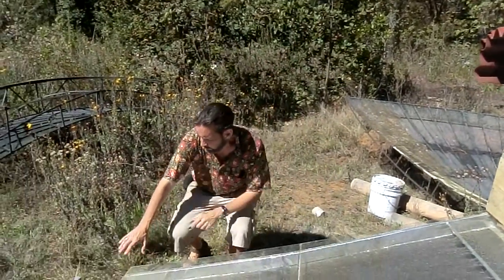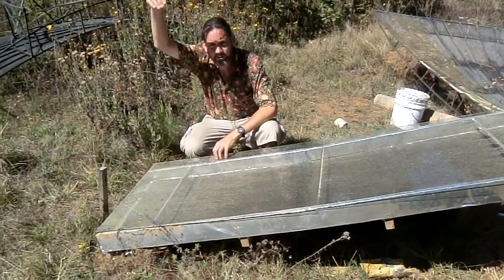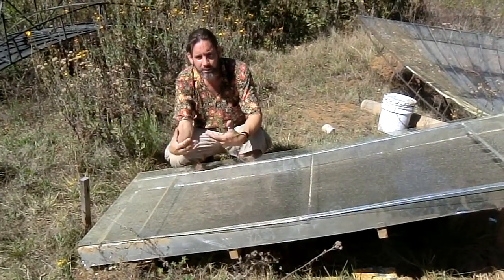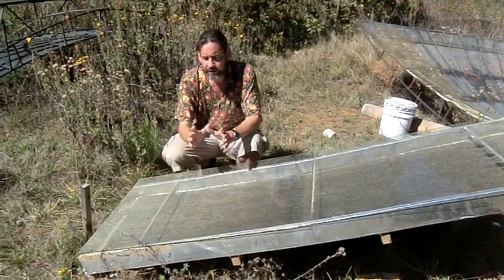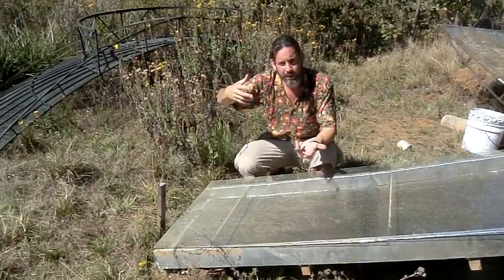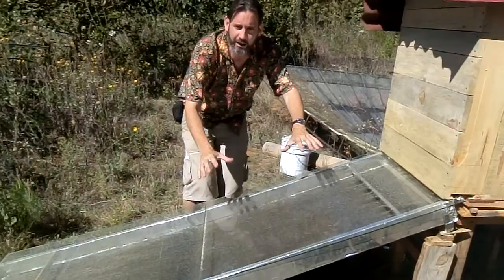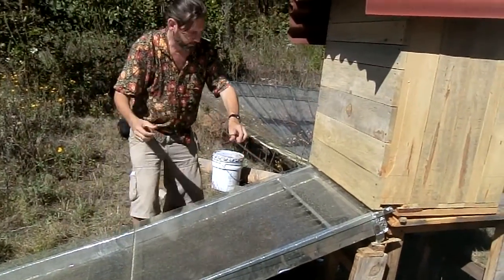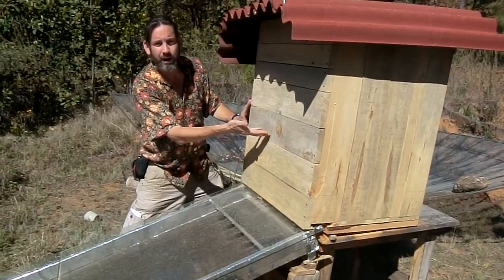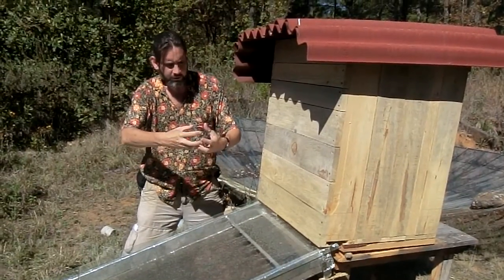Down here, we've got cold air coming in. The sun is coming through the glass, hitting the black surface, and heating up this air. Cold air actually holds less moisture than warm air. So as this air heats up, it moves up here and it's thirsty air — it's looking to pick up moisture. It enters through a screen and passes by the food, and that really thirsty air is drying out the food.